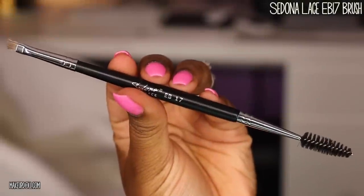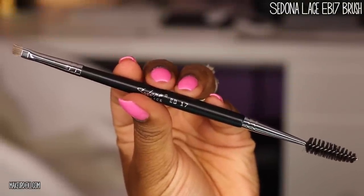I'm first going to brush through my brow hairs with my Sedona Lace EV 17 brush, using just the spoolie to make my brow hairs go all in one direction and get them ready to fill in.